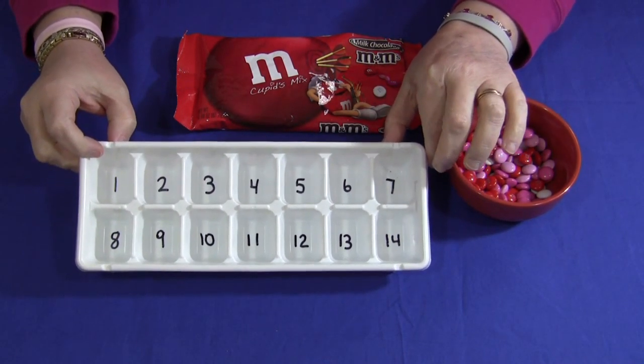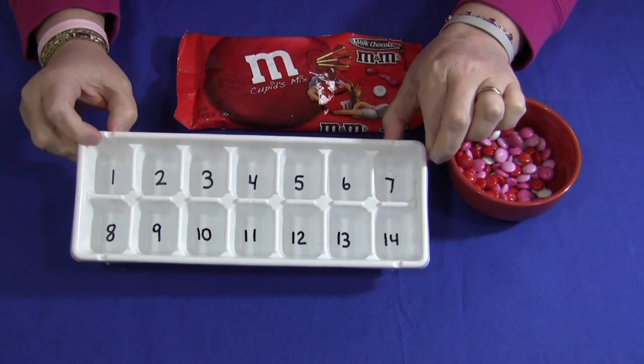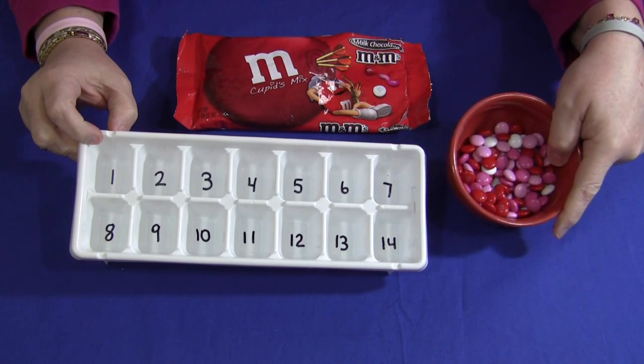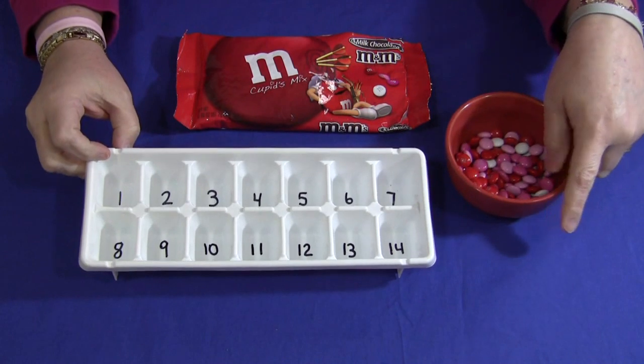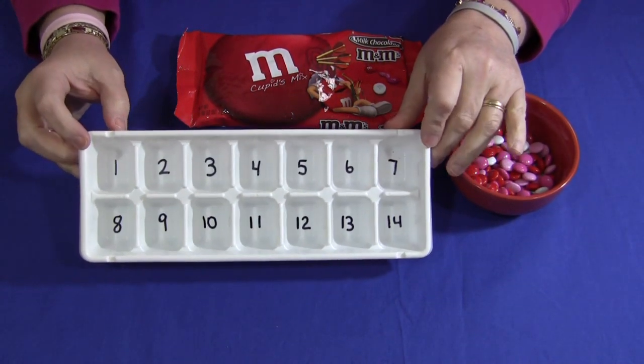I do want to caution you: because these are small items, children under three and children still in the stage of putting items in their mouth will need to be supervised during this activity. And of course, because we're using M&Ms, the children are going to want to eat them, which is fine — they can have a few after they've completed the activity if you wish.